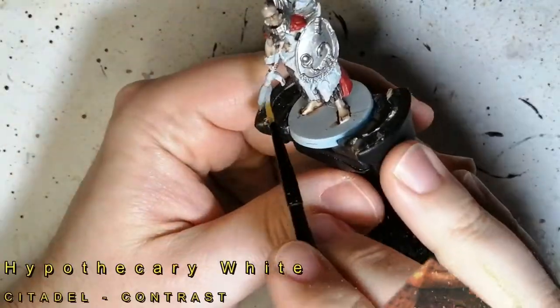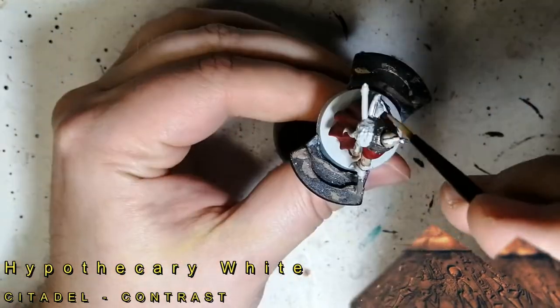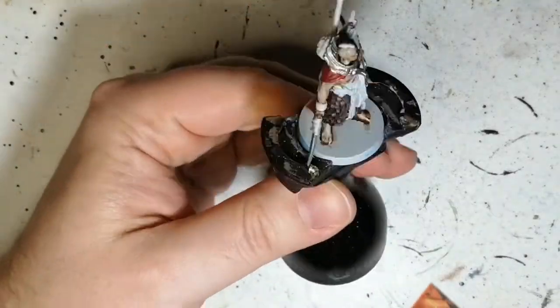Now we're moving on quickly to some Apothecary White. This is going to be for the tip of his spear and the feathers on his arrows.